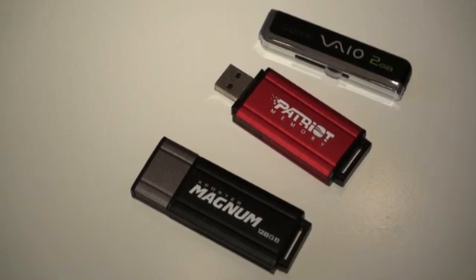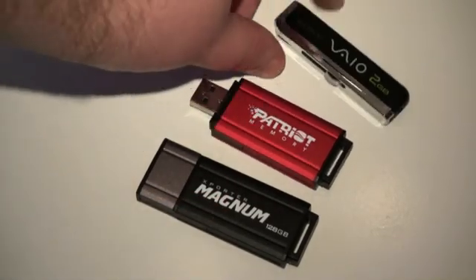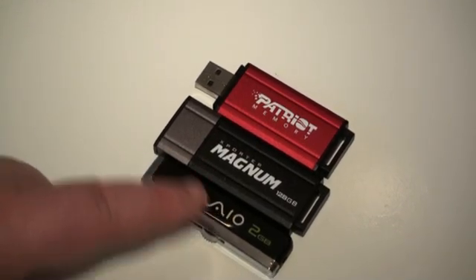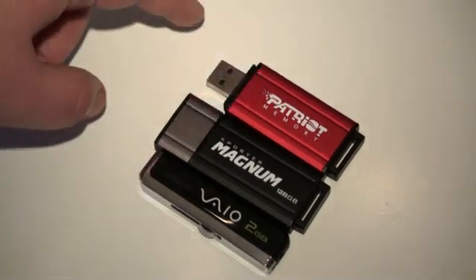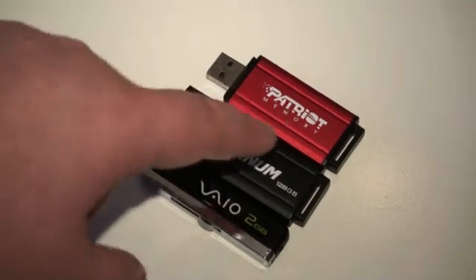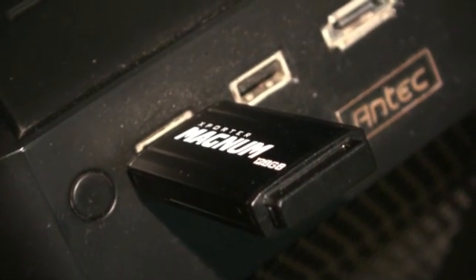What we're looking at here from bottom to top: the new 128GB pen drive from Patriot, the 64GB version, and a standard Sony 2GB pen drive included as a size comparison. You can see them all together. The Sony is what we'd consider a standard size, then you see the Magnum alongside the 64GB version — basically the same size, although of course you get double the memory: an insane 128 gigabytes.